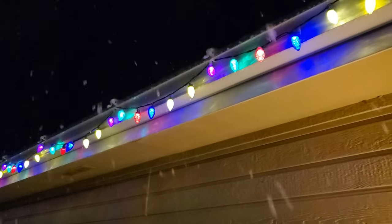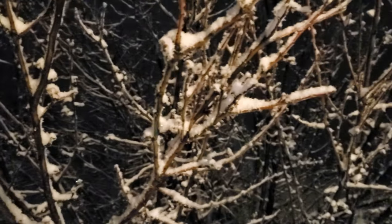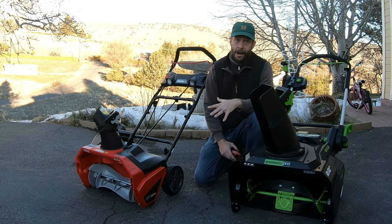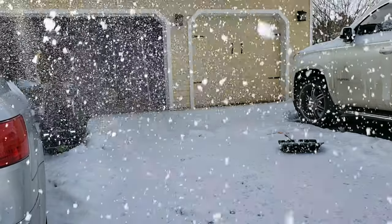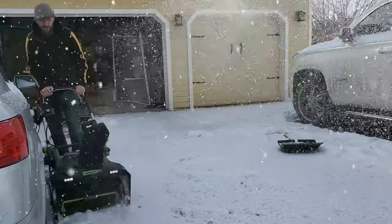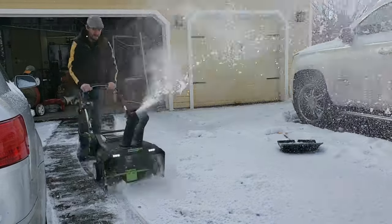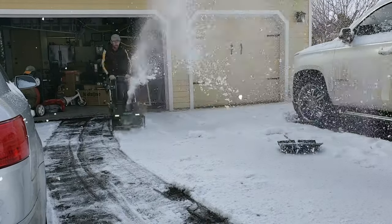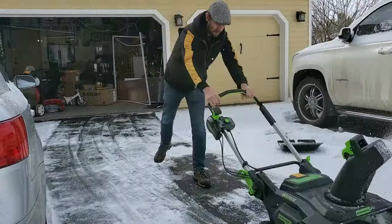Above all, the important thing to keep in mind is that both of these snowblowers are more expensive than low-voltage battery snowblowers — the ones that aren't particularly strong. They cost more than battery-powered snow shovels that only clear shallow snow accumulation, but they are far cheaper than two-stage snowblowers like those made by Snow Joe, Toro, Ego, and some of the others.